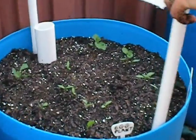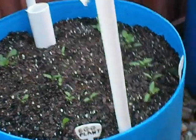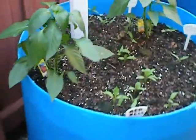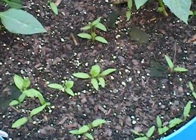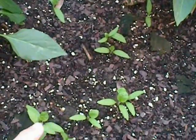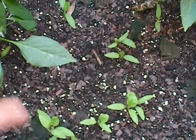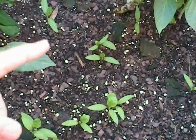And this has eggplant — they're coming up okay. And then we have a lot of different types of peppers: orange, red, yellow. We actually planted these peppers and didn't think they were going to come up, so we bought some more. And then they did come up, so we may have too many peppers and may have to take some out and move them to another barrel.